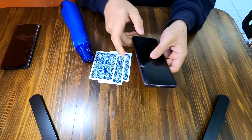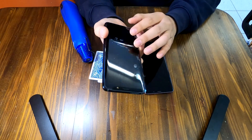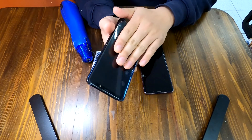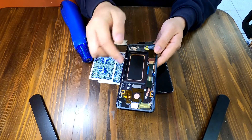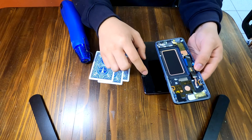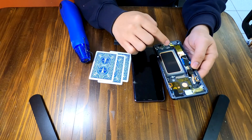The back cover is okay, that's good news. Here we have a new screen — it's not just a screen, it's an assembly. Also we have the entire frame ready to be installed. Of course we have to transfer some small components like microphones and earphone jacks to this new frame.